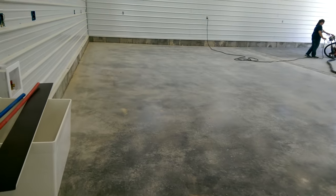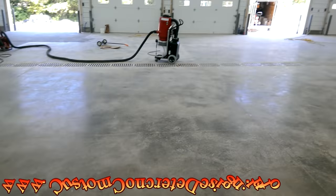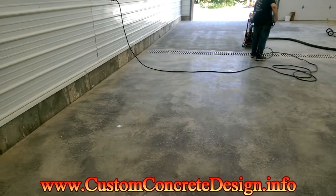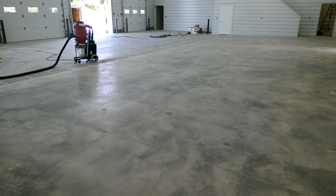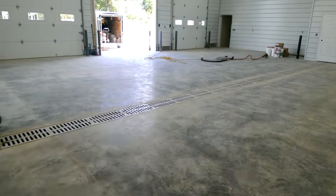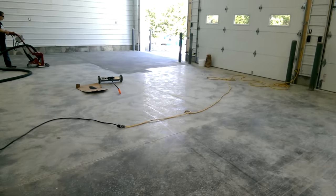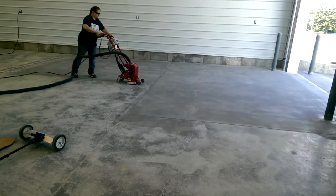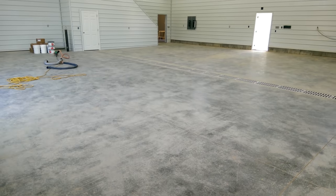We're just going to do a gray epoxy. Right now what we're doing is we're shot blasting, just trying to get the surface profiled and ready to go for the epoxy in a couple of days. We will have to do some grinding around the edges, but for the most part that shot blaster is doing a pretty good job. We've got about 3,700 square feet.